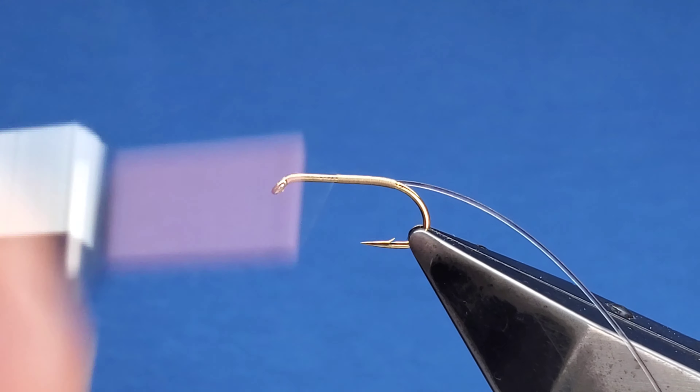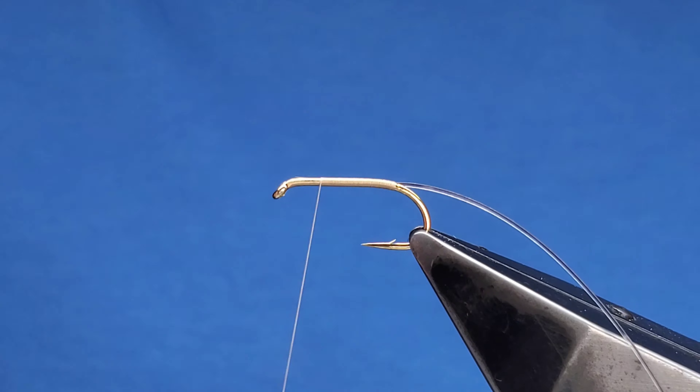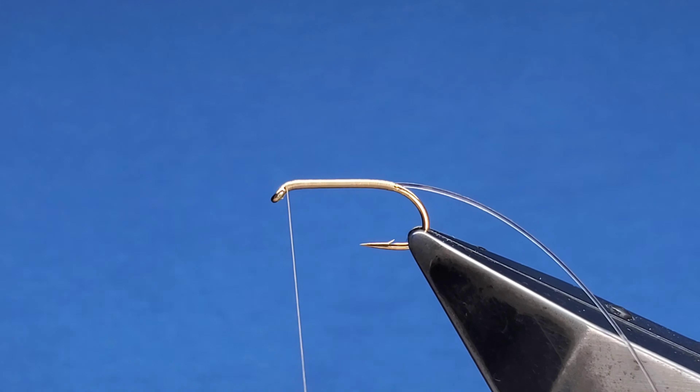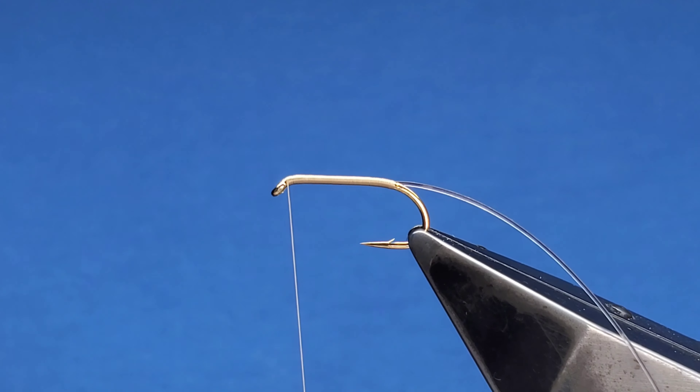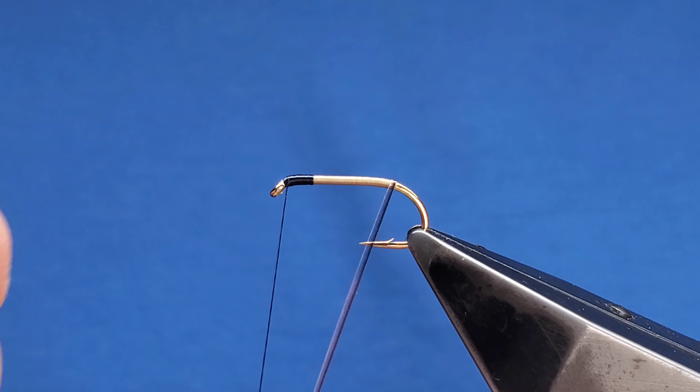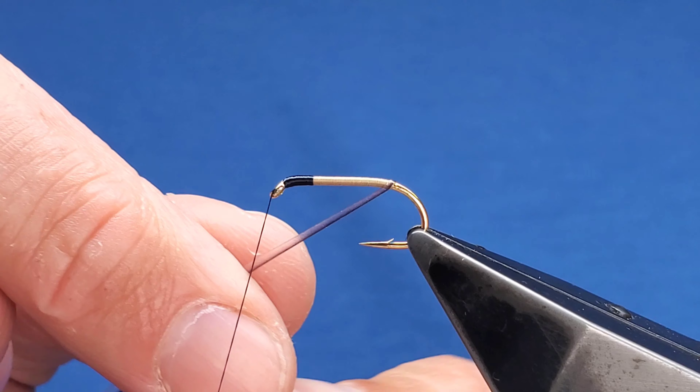These are a medium. I normally use a large or a 10, but for this particular pattern I want the colour of the under body to show through a bit more, so the medium have a bit less defined quill on the actual plastic that you peel off. Got one here — the taper on the quill doesn't clog up. Take the length of the hook and snip that away.